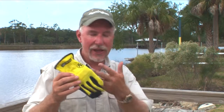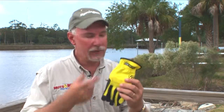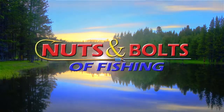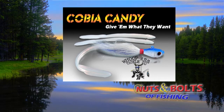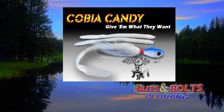At the end of the day, just take your gloves, toss them in the washing machine, hang them out to air dry, and you're good to go for the next day. So don't leave the dock without them. A good pair of gloves like these Firm Grips will make it a better day on the water for both you and your fishing. Nuts and Bolts Pro Tips have been brought to you by Cobia Candy — lifelike eel tails combined with whoop-ass jigs make an irresistible combination for freshwater and saltwater game fish.